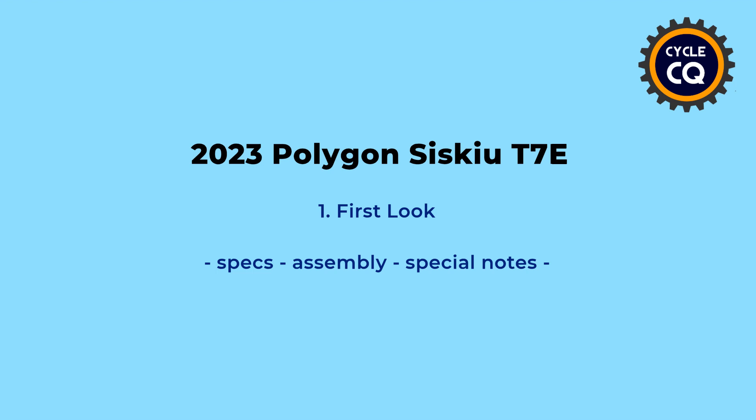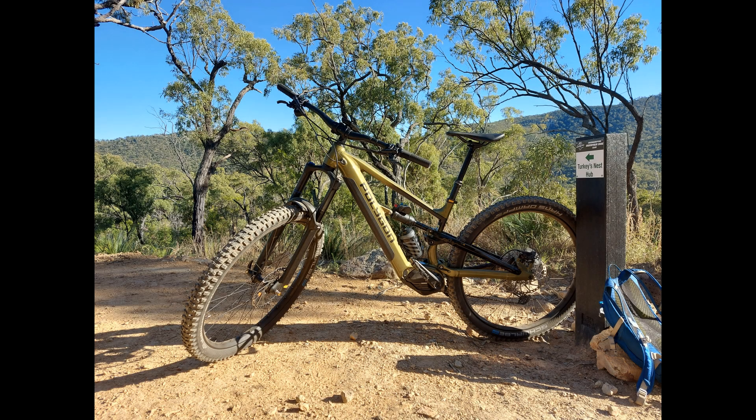Hi and welcome to the channel. Today we're looking at the new 2023 Polygon Siskiu T7E.